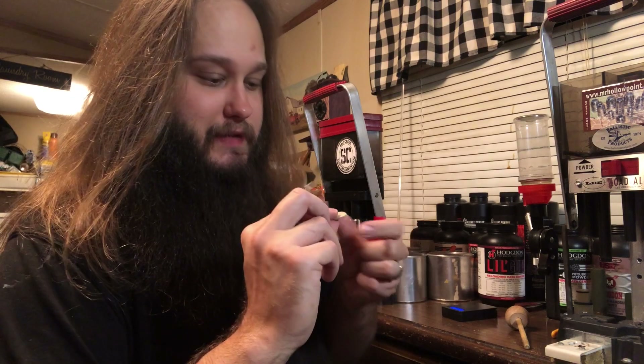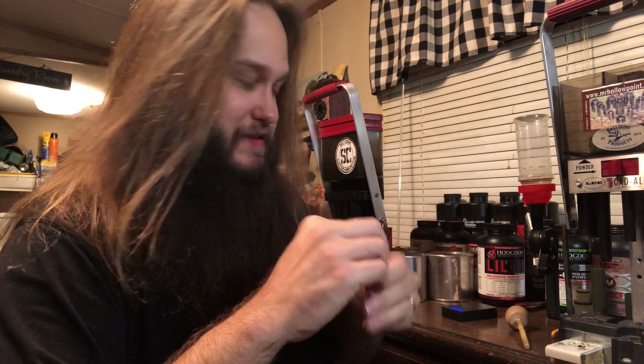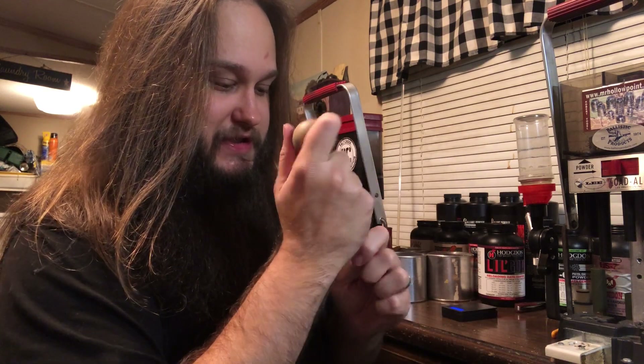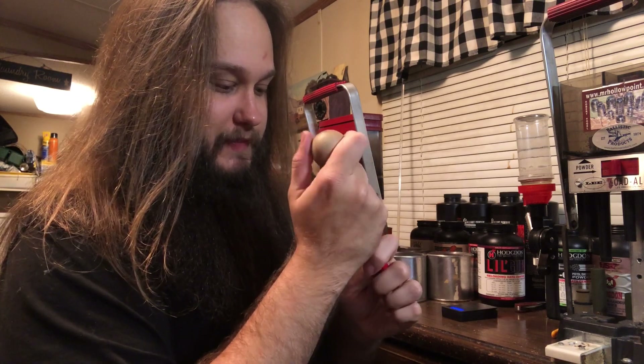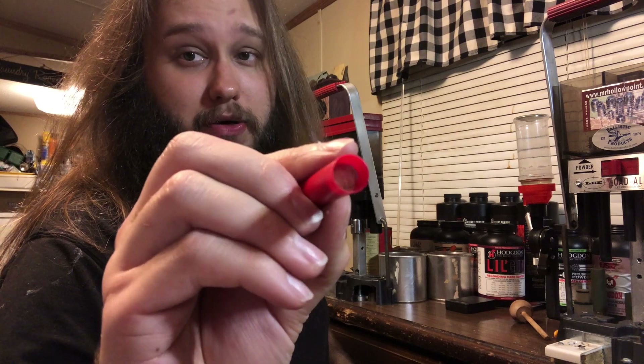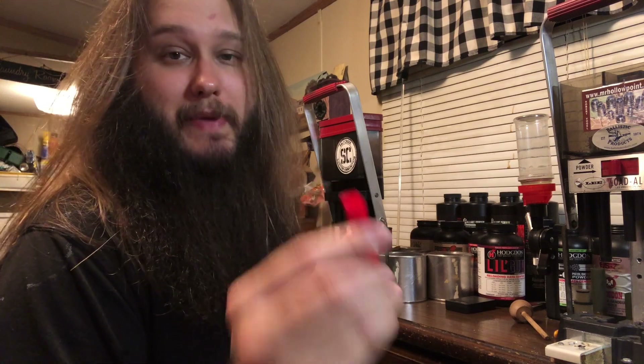Our makeshift overshot card — this is just a thin slice of a 20-gauge fiber cushion wad. Set that on top and use the wad tamper just to make it flat and even. That functions pretty well as an overshot card. Simple. I don't have any 410 overshot cards, so I made do with what I had — and it works.